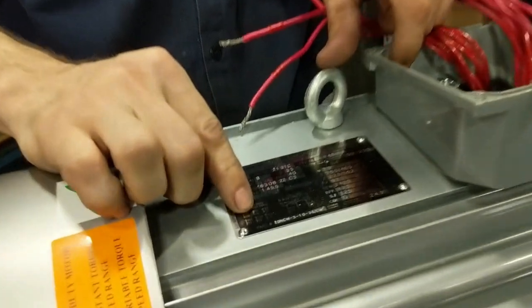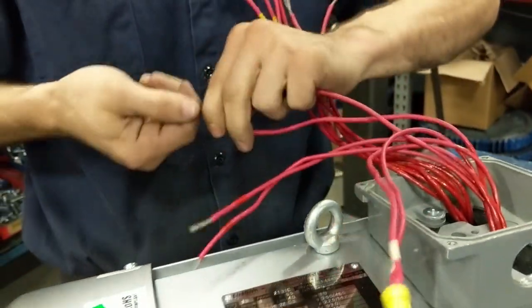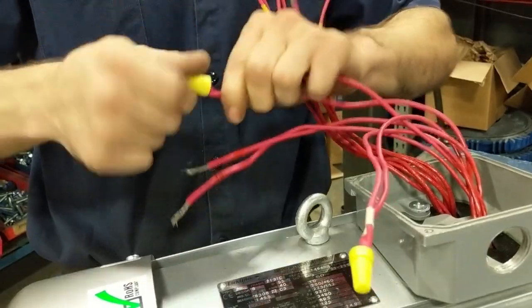Next we're going to go with 5 and 8. From the factory they are the clear-coated ones for your ease of use and identification. We're also using a wire nut.